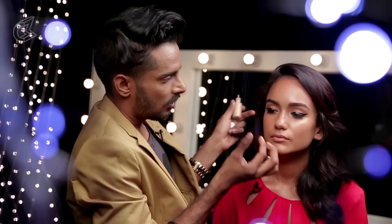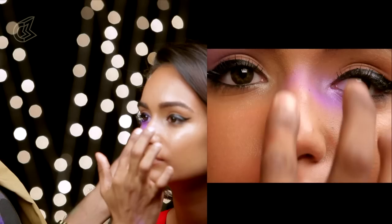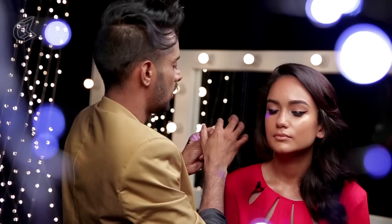Finally I'm going to put some of this on the bridge of the nose, just a little bit. I'm not taking too much — just whatever's left on my finger, rubbing it and then putting it on the bridge of the nose. This is going to give it a nice highlight and make it look that much more sharper.